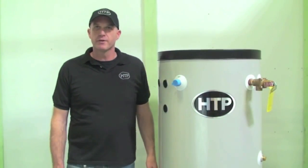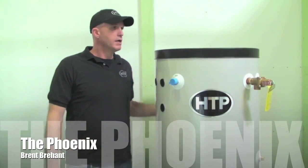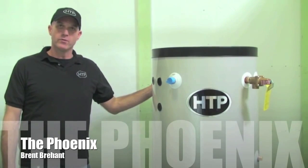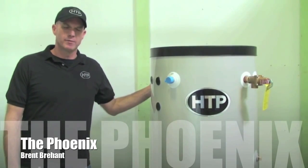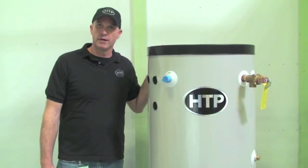Welcome to HTP's video training series. My name is Brent Brehant and I will be your tour guide as today we take a look at our condensing modulating water heater called the Phoenix. We're going to review what it takes to hook it up and a little bit about the features and benefits of this modern concept in hot water heating.